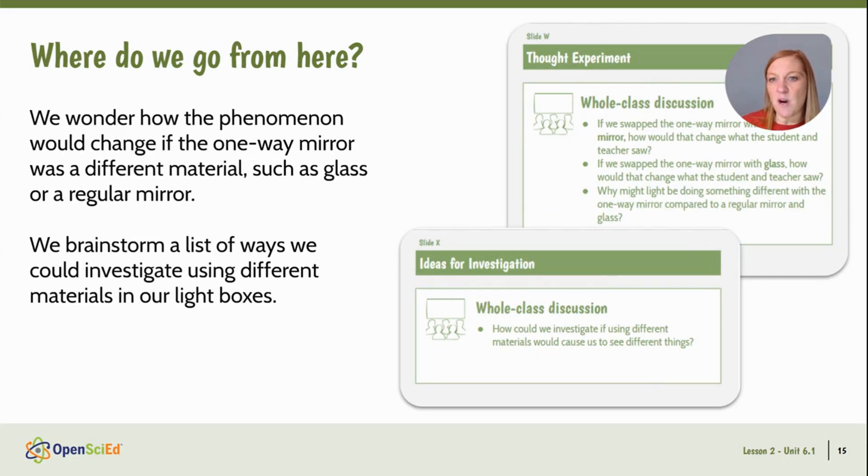Now that we've figured out more about light's role in our phenomenon, we want to know more about the material that interacts with it. So we wonder what would happen if we changed the one-way mirror material to glass or to a regular mirror. In order to navigate us to the next lesson, we're going to brainstorm ways that we could investigate using different materials in our light boxes.